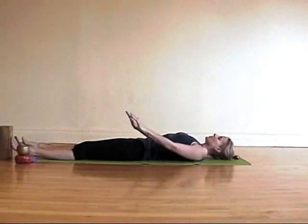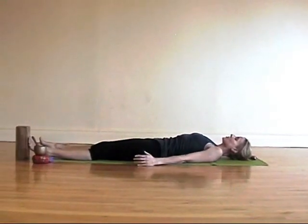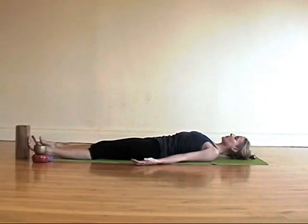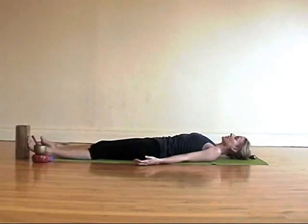Then let your arms come down and hold here in Shavasana for a moment. Lift up for a moment and draw your shoulder blades down and back. And rest for a moment, feeling your limbs — your arms, your legs, your hands, your feet. And drop into an awareness of the breath. Close your eyes for a moment.